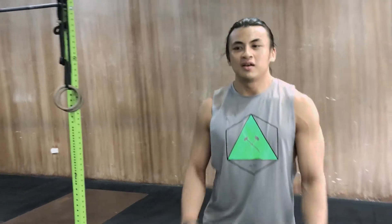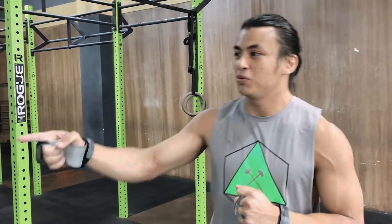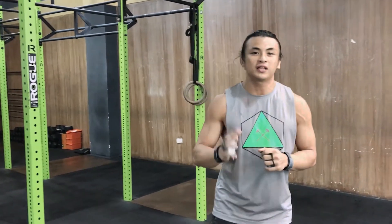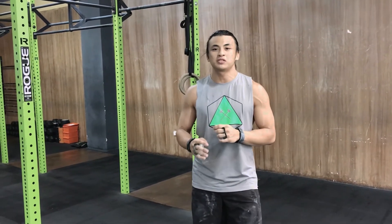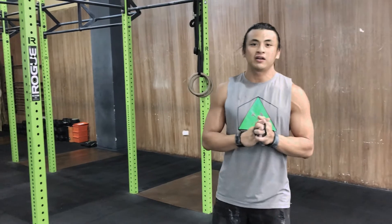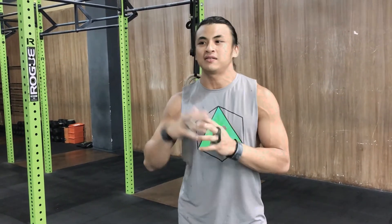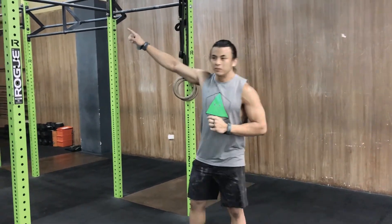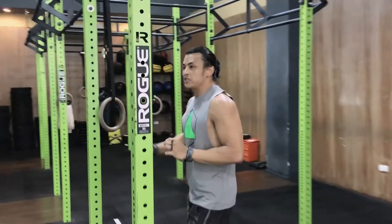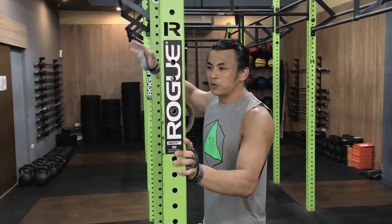Toes to bar — this is going to be your rest. You want to control your heart rate when doing your toes to bar. Manage it in small sets, maybe four sets of four. I did two sets of eight earlier and went too fast, and burned out on the bar muscle-ups. For your toes to bar, you want to loosen up your hamstrings really well and open up your shoulders so you can get a nice range of motion for your kips.